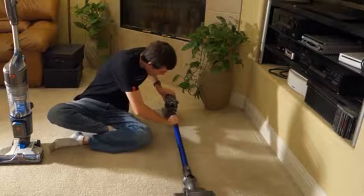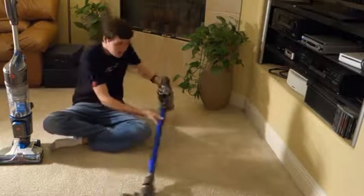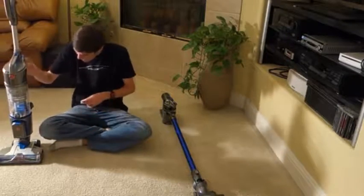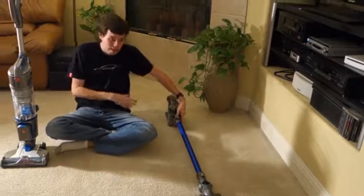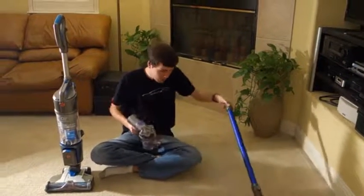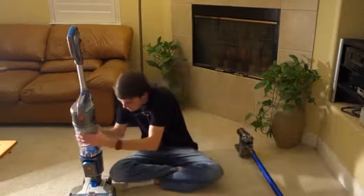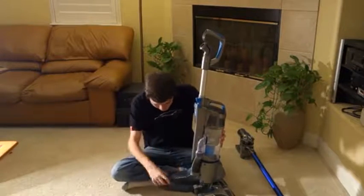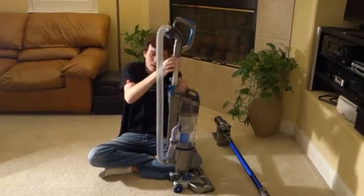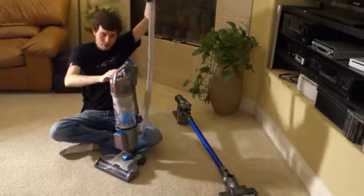They also have different ways of working. With the Dyson, all the weight is in your hand as you hold the motor unit, whereas the Hoover balances on its own with all the weight on the floor. The Dyson does a much better job at attachment cleaning since there's no hose — you have the motor directly in your hand and can put an attachment right on the end of the wand. With the Hoover, you have to take the hose out of the back and work with either a short hose or attach it to the wand.